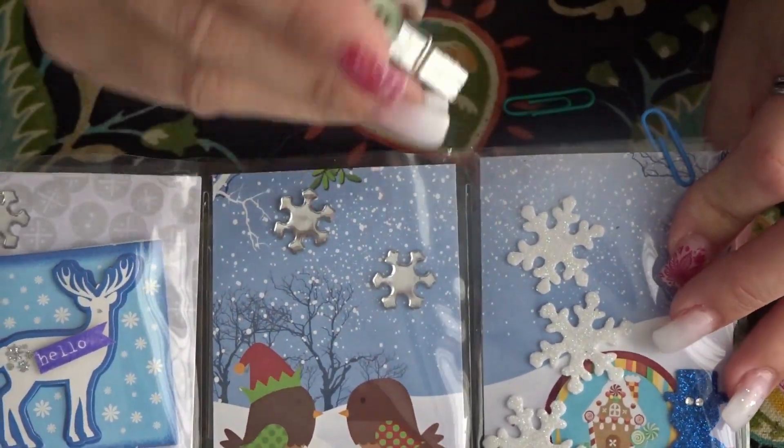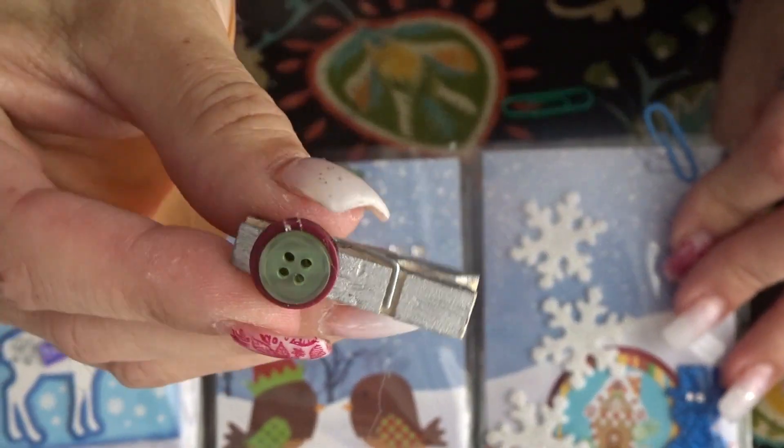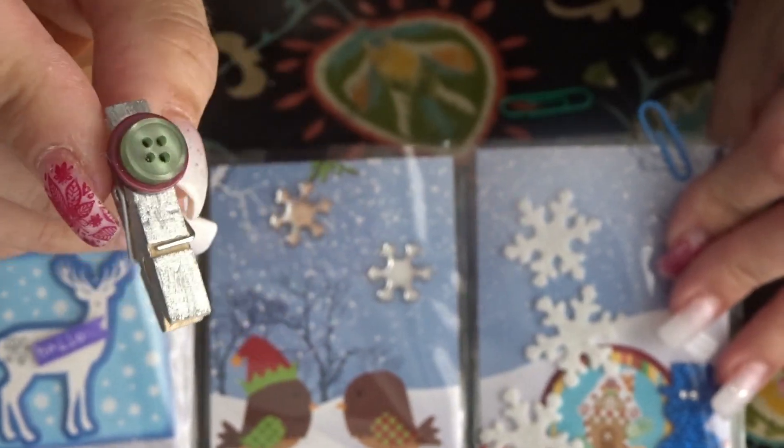I did create this little clip here. I painted it silver and added some buttons just to make it look a little cute.